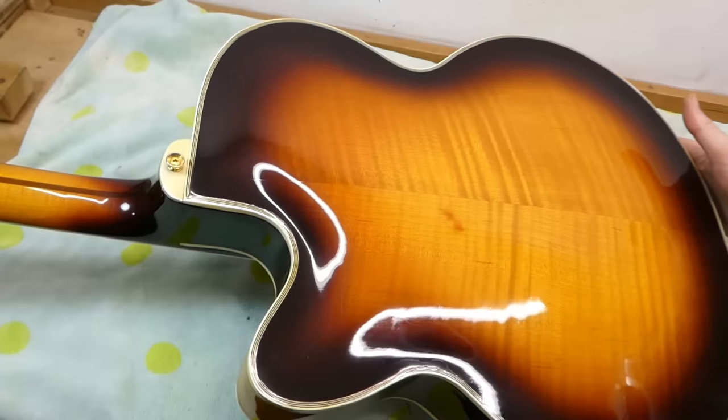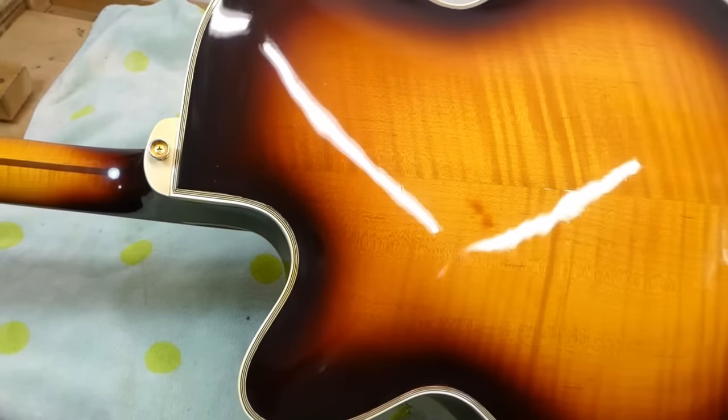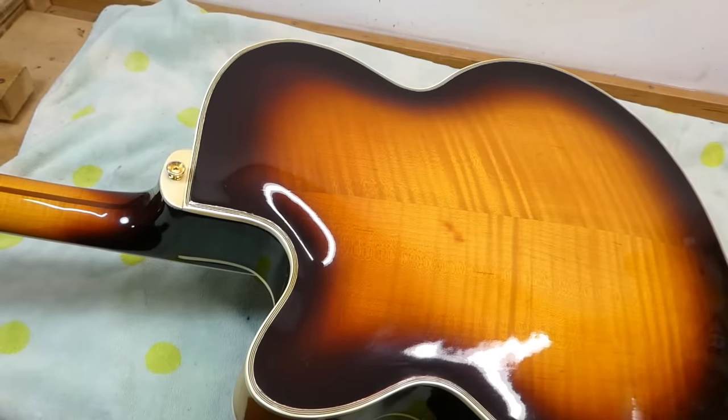His output was pretty extraordinary for a one-person shop. He was making about 35 instruments a year, and even with one or two assistants, that's a lot when you're dealing with archtops. There's a lot of stuff that goes into these that isn't there on a flattop — there's a whole bunch of carving, and it's just a long process. One of his later assistants turned out to be Jimmy DeQuisto, who might be one of the most revered archtop makers of all time.